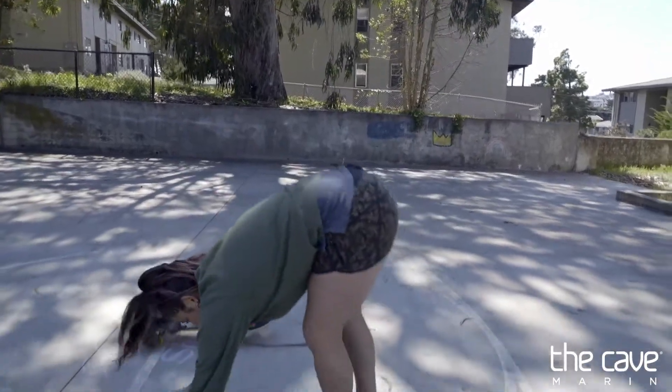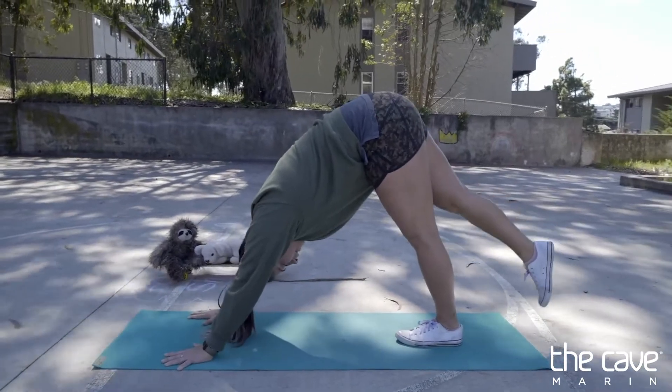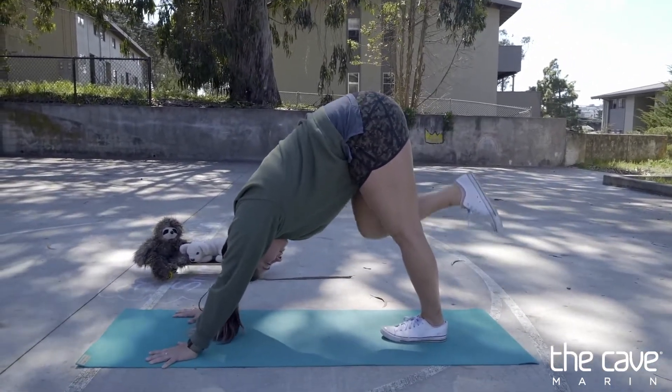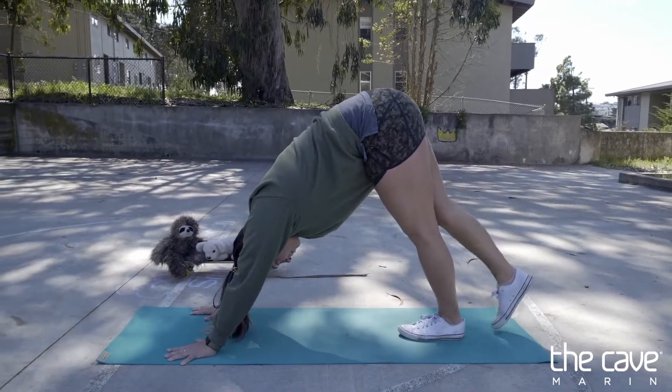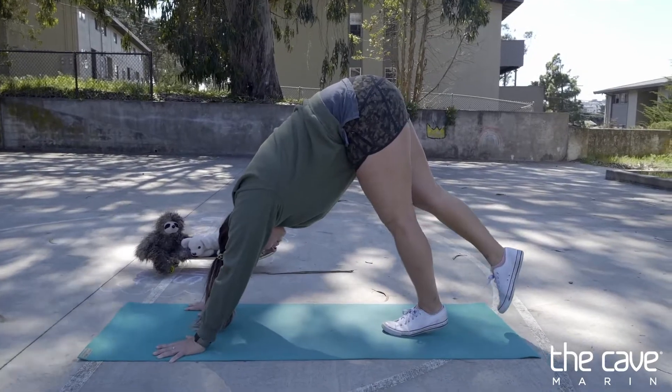We're going to come down into our down dog or bear crawl position and take one leg up in the air. The knee is straight — we don't want any crazy knees. Then we're just going to try to hop and practice keeping our elbows straight.